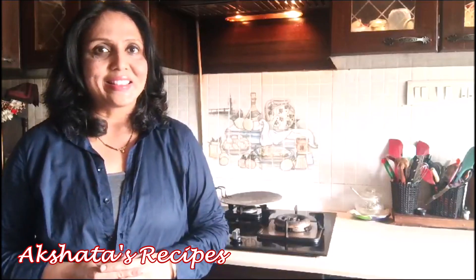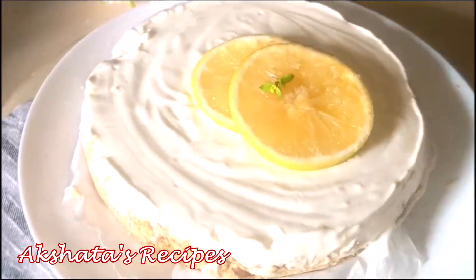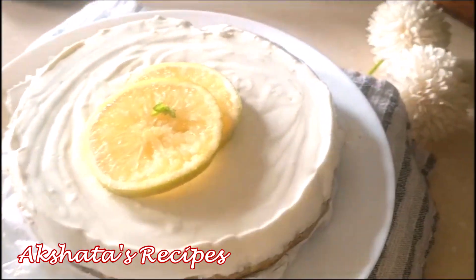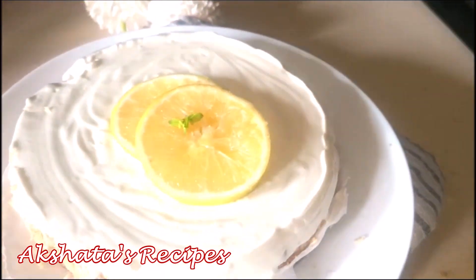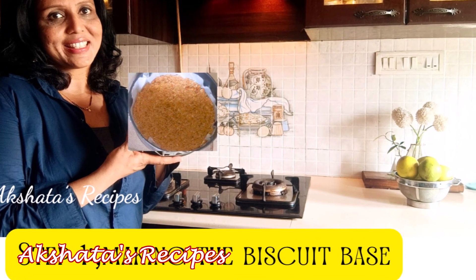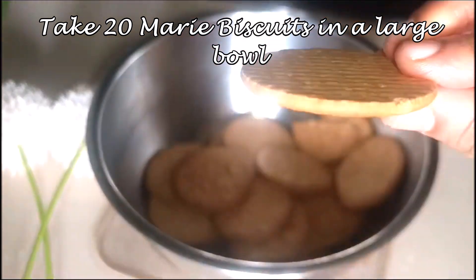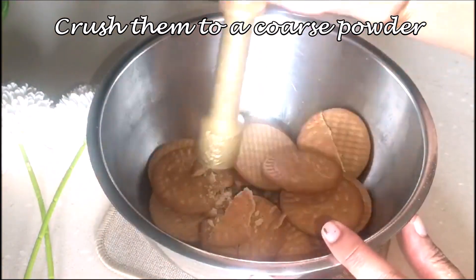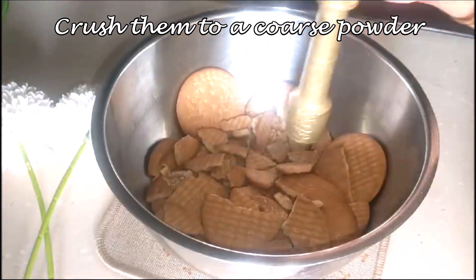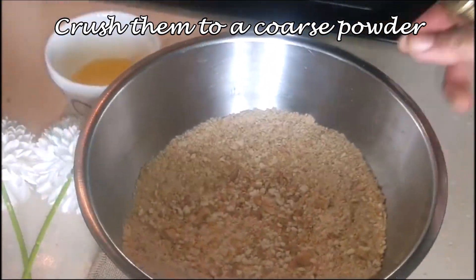There is a shoutout today for someone special. This pie looks so tempting and it's pure veg — no baking. Let's start with the recipe. The first part is making the biscuit base, so I've taken about 20 Marie biscuits. You can use any digestive biscuit and just crush it up to a coarse powder using any heavy object.